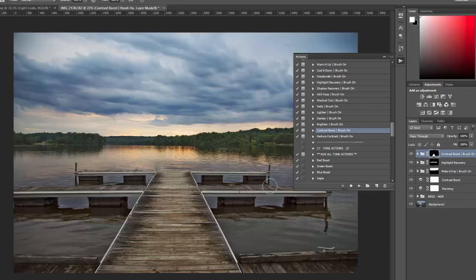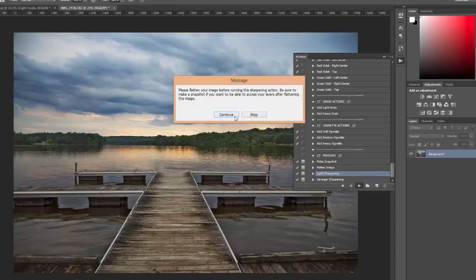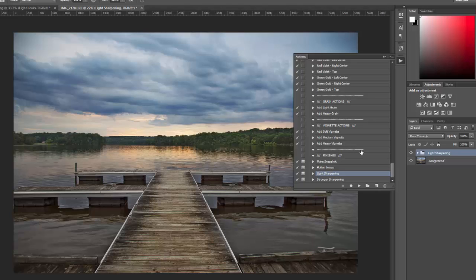I also did a contrast boost on the dock at 100% opacity. If I were doing this for real, I would use a smaller brush to get into the finer details. I didn't apply any of the tones, light leaks, grain, or vignette. I go ahead and make a snapshot, flatten the image, and apply light sharpening. With the help of these actions, I can create the look I want pretty quickly — much quicker than doing all the steps manually. And with the run all actions, you can experiment to see how different actions impact your photo if you're not sure what effect you want. That covers the Workflow Warrior Photoshop Actions — thank you for watching.